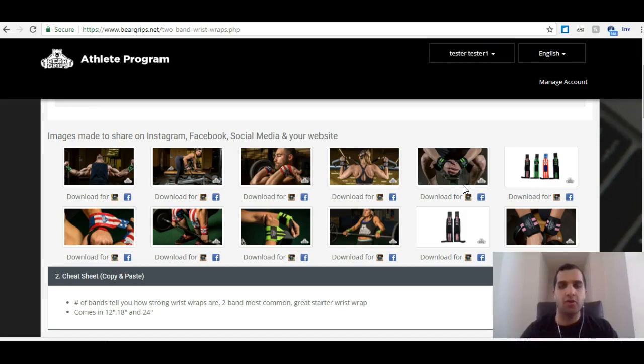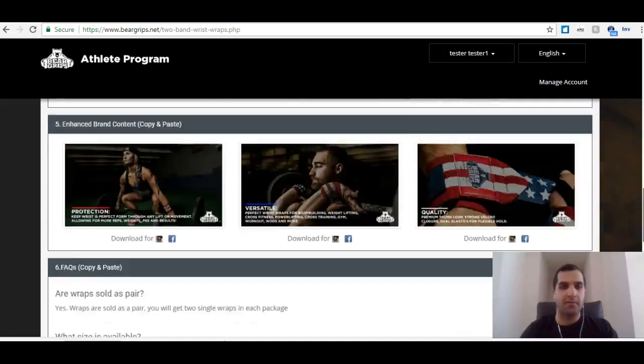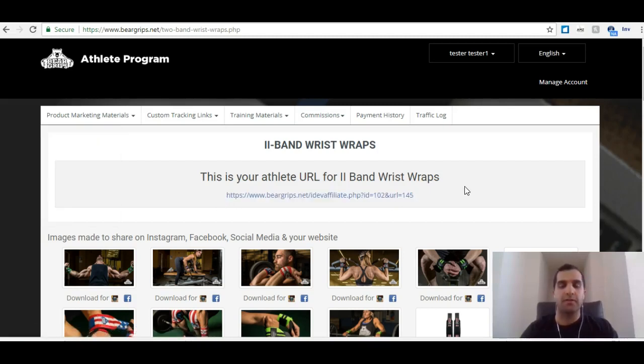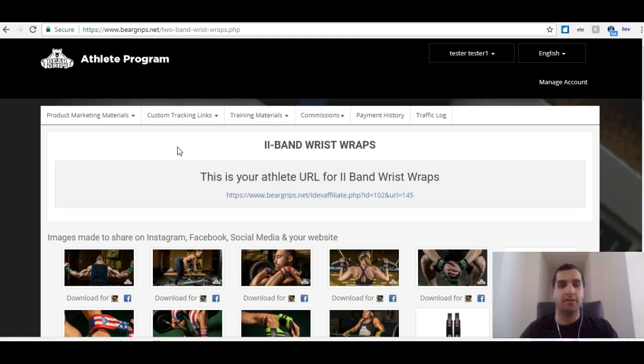It's a great way to share with your audience some pre-built material. We can use any of this stuff for each product. Each of these pages are going to be pre-built with a specific URL to share that I can use anywhere. That's some pretty cool features from Bear Gripz with their product marketing material tab. I hope this was helpful — please let me know if you have any more questions and take a look at some of the other helpful videos.